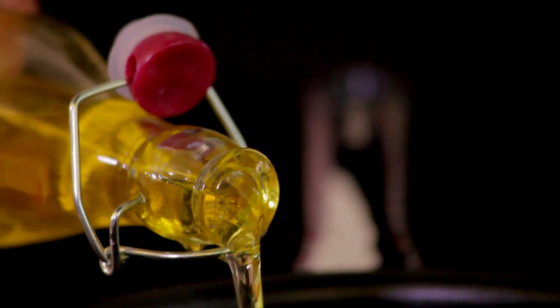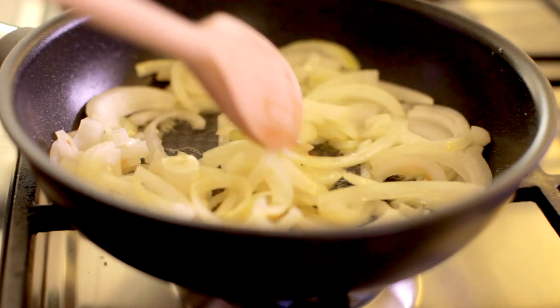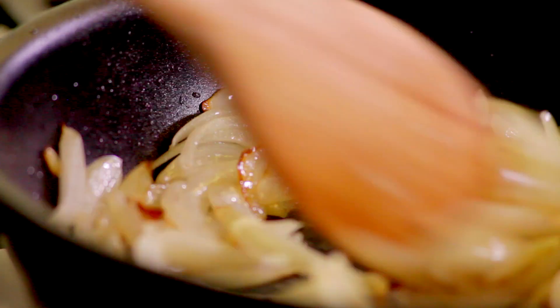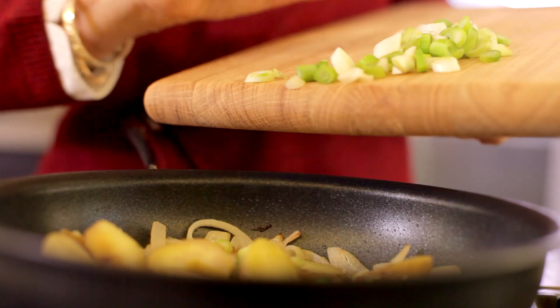First, heat the oil in a non-stick omelet pan over low heat. Add the onion and sauté for about five minutes until soft, and then add the potatoes and spring onion. Stir and season to taste.